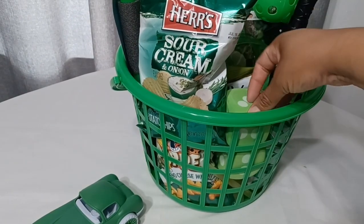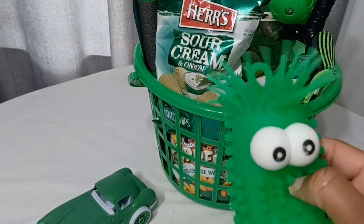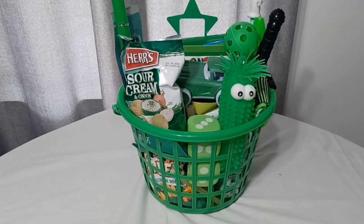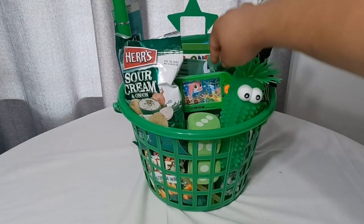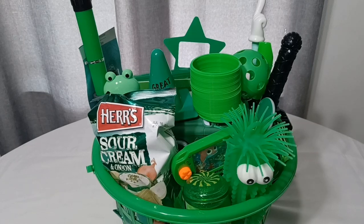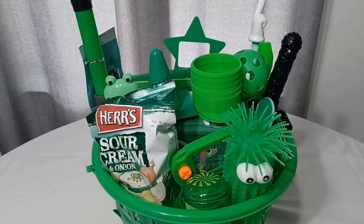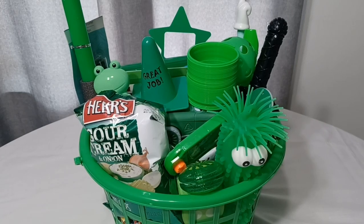I'm going to stuff these rolling dice down in there. I've got this little googly-eyed fellow — I want to put him kind of close to the front. I think I'm going to put this car sort of in the middle. Right now it's definitely just a matter of filling in the little empty spaces, so I'm going to go in with the smaller items to fill them. Everything did fit in the basket — the only thing annoying me is this bag of potato chips; it's cumbersome. I took some packing tape and taped that bag down. Finally, I'm going to take some suckers and just fill them in randomly around the basket.